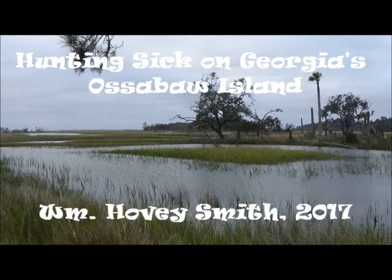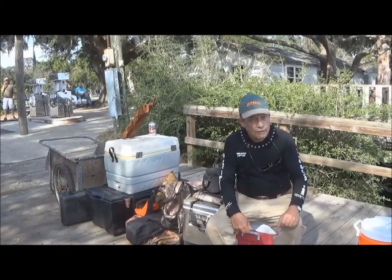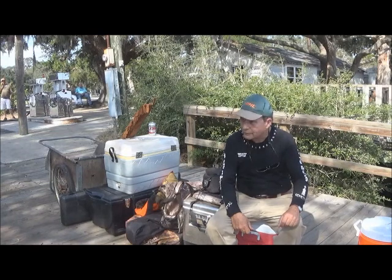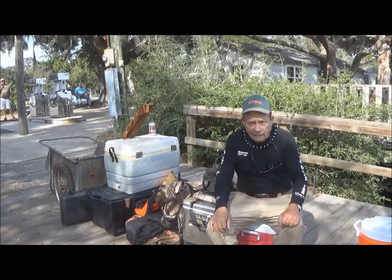Hunting Sick on Georgia's Ossabaw Island. William Hovey Smith, 2017. I'm the author of Backyard Deer Hunting, and this is another of our island adventures. This is Hovey Smith with Hovey's Outdoor Adventures, and we are here on Ossabaw Island, Georgia, about to go on another one of our island hunts.